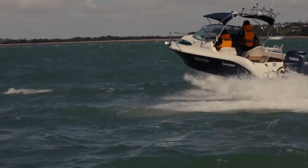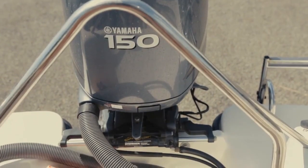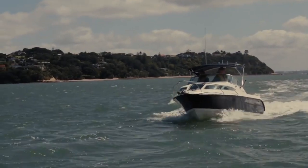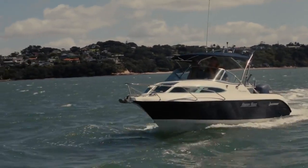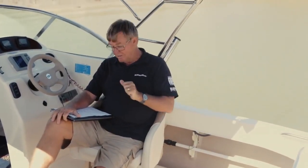It's got 115 to 150 horsepower outboards — we've got a 150 Yamaha here — and it's good for about 50 miles an hour. One thing I like about the boat is that it's built with three main moulds: the hull mould, the inner liner, and the deck mould. So three functional moulds, with a few other small ones thrown in as well.